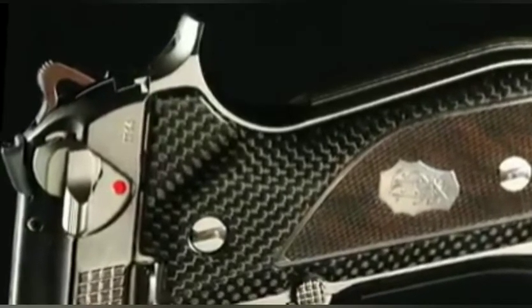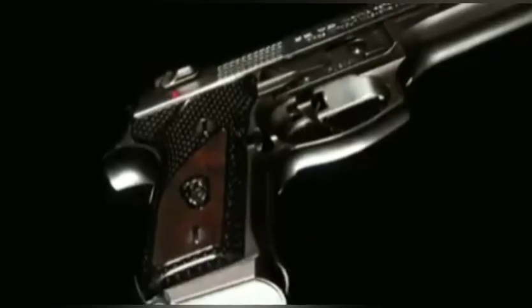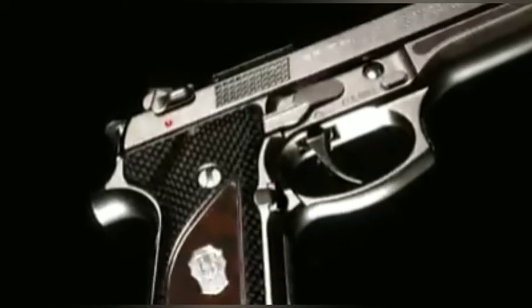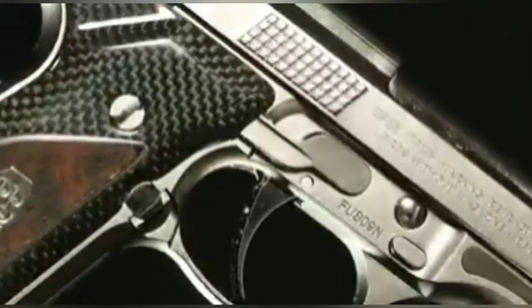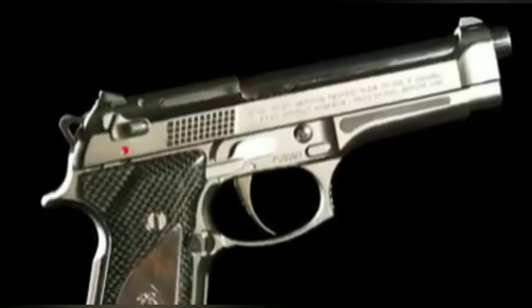The breech bolt, the bolt release button, and the trigger guard are also mirror polished, yet they are made unique by exclusive geometrical checkering, further enhancing the visual contrast between polished and matte surfaces.